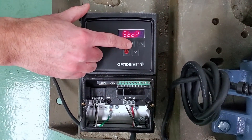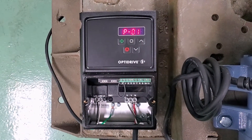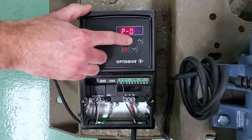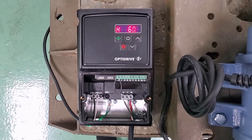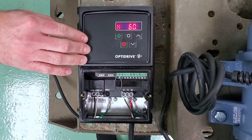First, select the navigation button and press down for two seconds. The first parameter is your maximum frequency. By pressing the navigation button again, it will show you that it's set for 60 Hz. That's the default setting for parameter one, and that is what it should be.